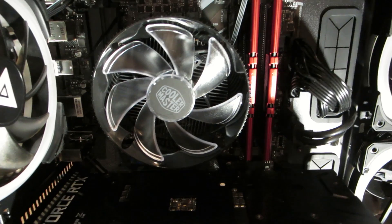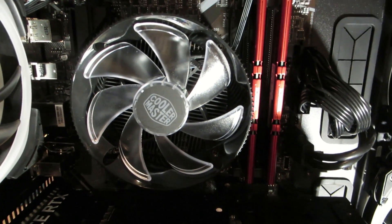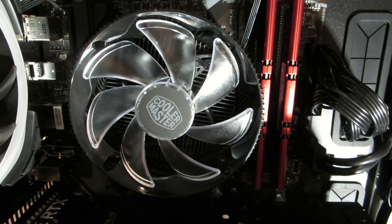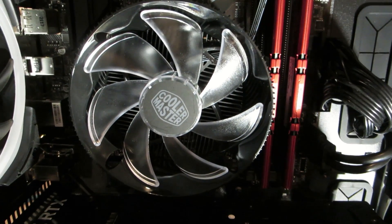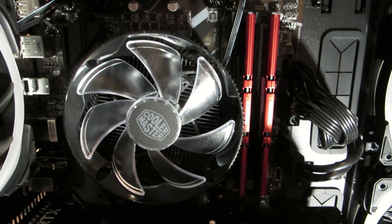The only component in the system that's not good is the CPU fan. It's a Cooler Master and it's a low-end fan. From the reviews, people are getting 90 to 100 degrees running off this cheap fan, and it needs to be replaced. I'm going to show you how to do that.